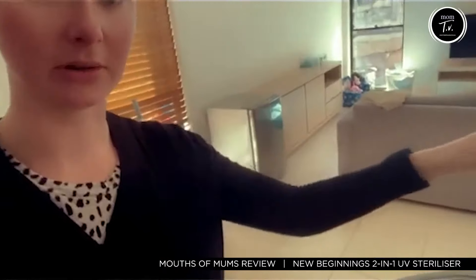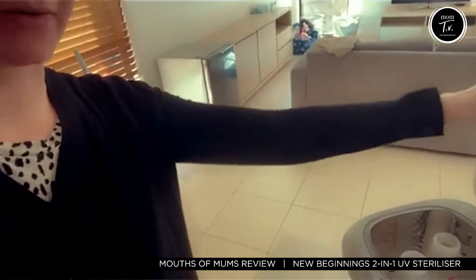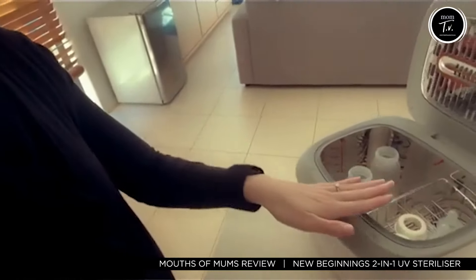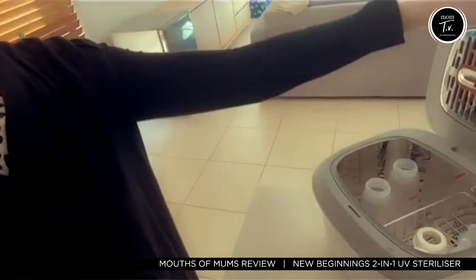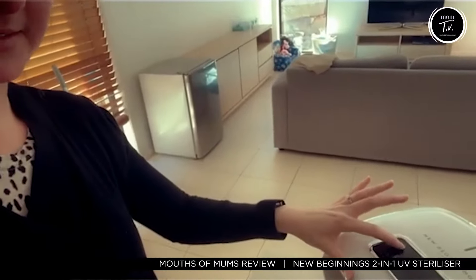It's so simple to use. It's a beautiful little machine that sits on your counter. As you can see here, I've got the bottles. There's a little basket for the tops of the bottles. All you have to do is close it and then you press one button to sterilize. It sterilizes for 11 minutes, nice and easy. It's wonderful.